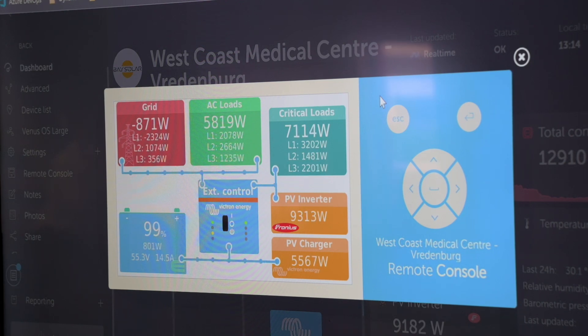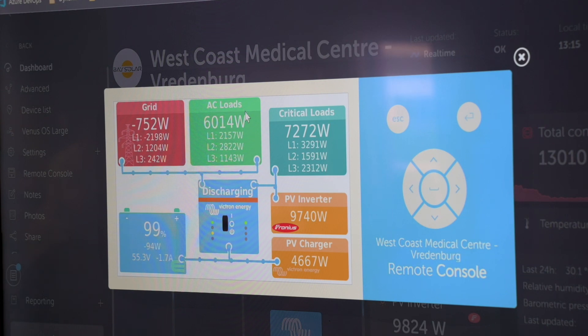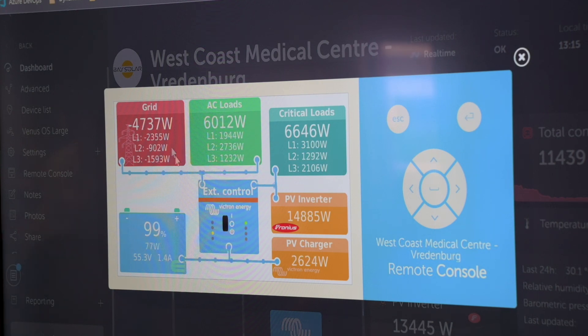The PV inverter on the output is only going to assist efficiency and optimize the system. The best option if you want extra loads or bigger loads on the system is to install the grid meter. Then you can feed it with excess PV connected on the output side of the system. If you've got an energy meter, you can also install another Fronius on the input just to feed non-essential loads and also achieve zero feed-in with just one Victron-compatible energy meter.